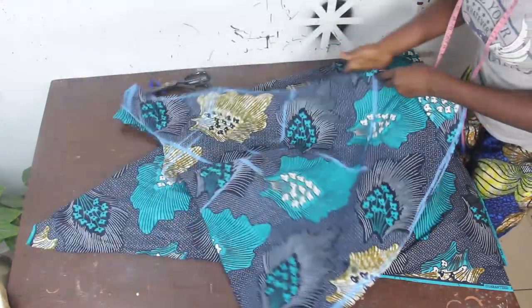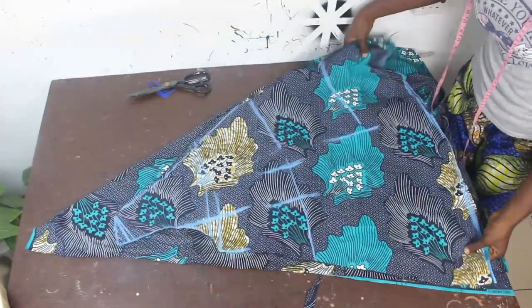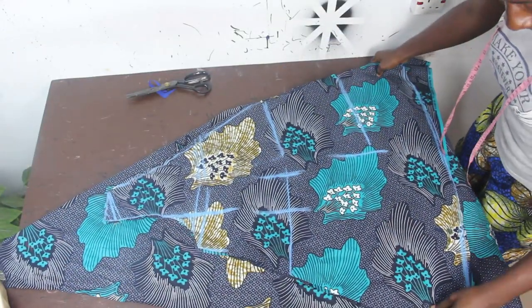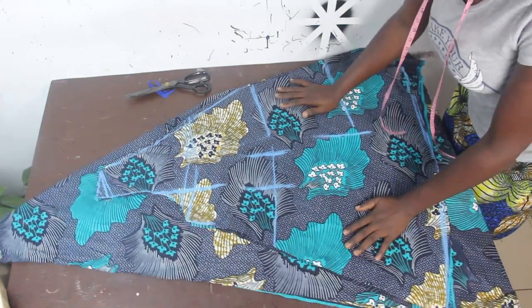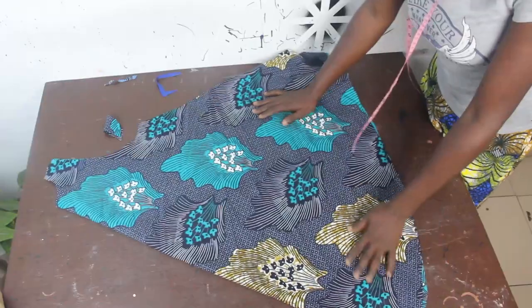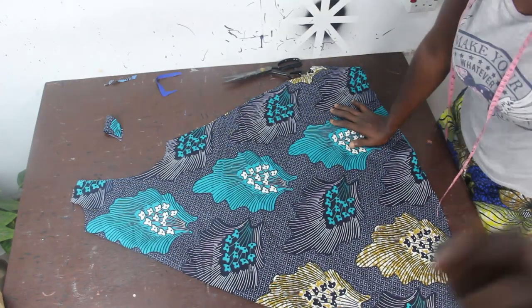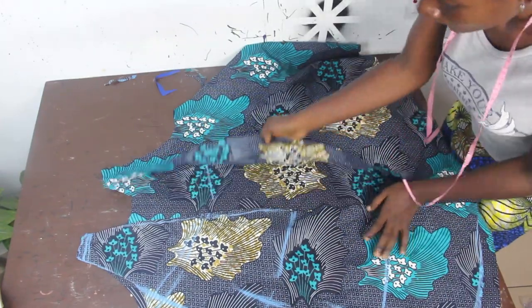Place the front block on the folded fabric and trace it, then cut it out. After cutting you have your back block — set it aside.